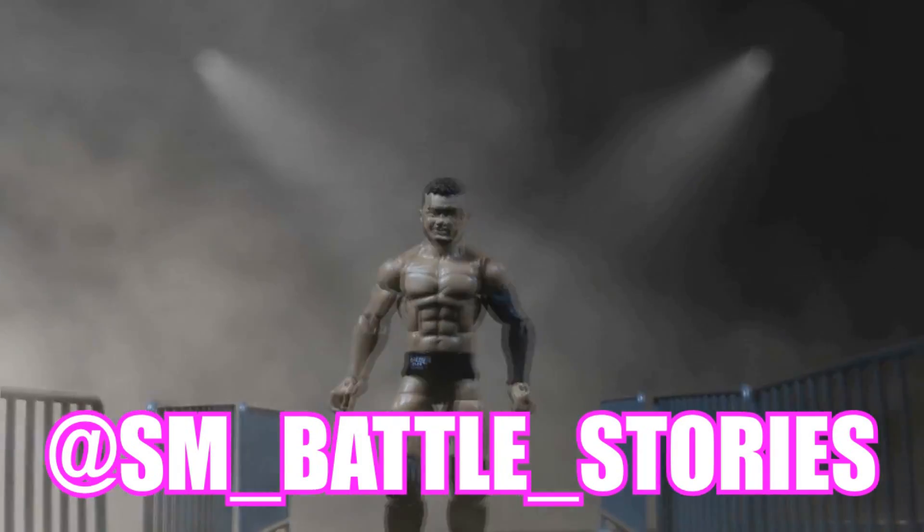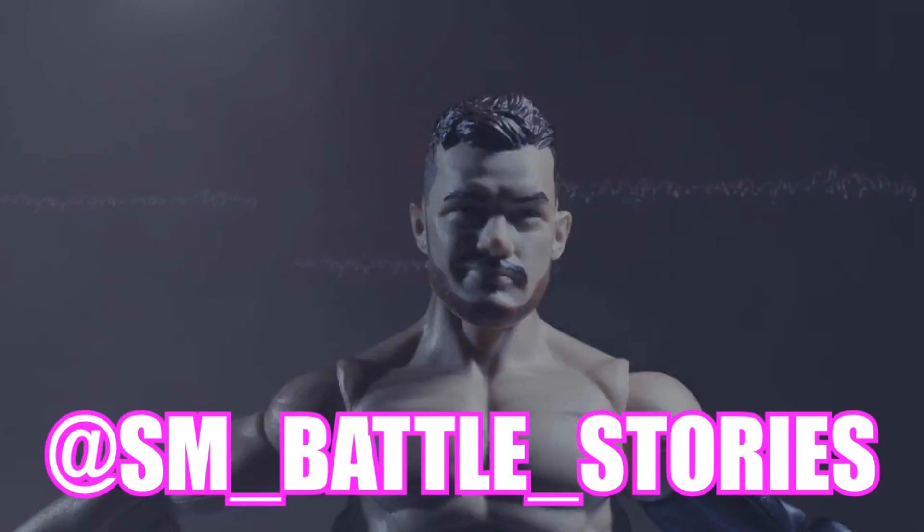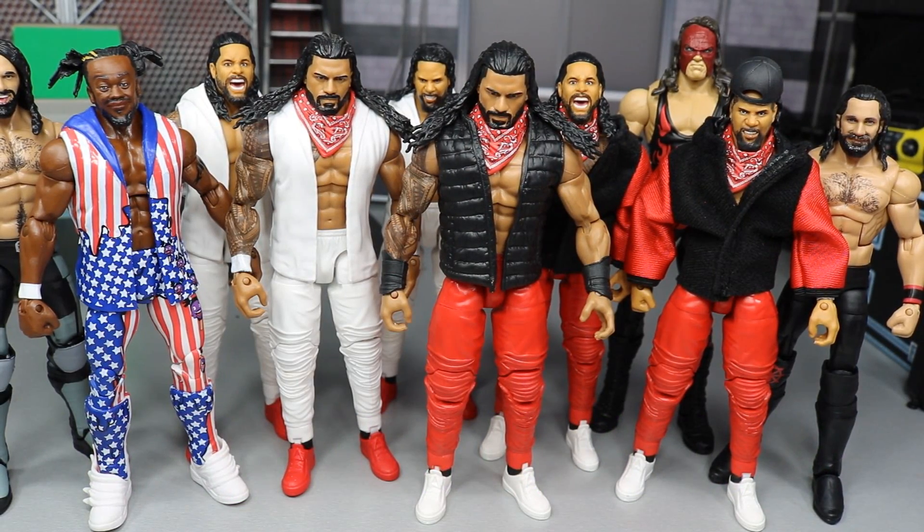If you guys enjoyed the intro or enjoy what you see here, go follow sm__battle__stories on Instagram or get some work done yourself. What is good everybody? Welcome back to another My Name Toys video. Today I have some brand new WWE Action Figure Customs and Fix-Ups to show you guys.